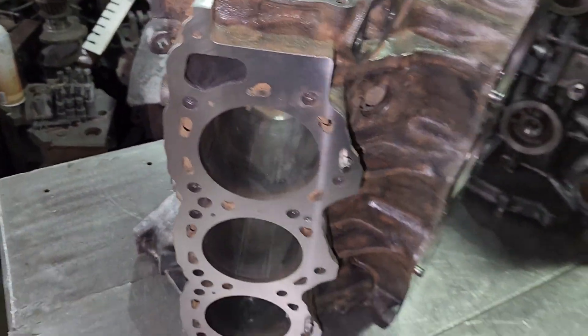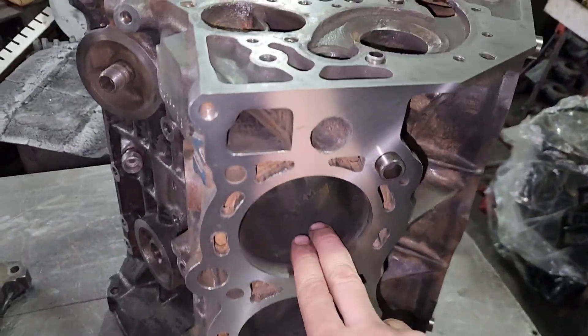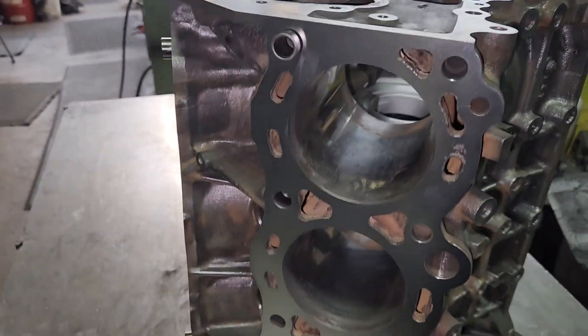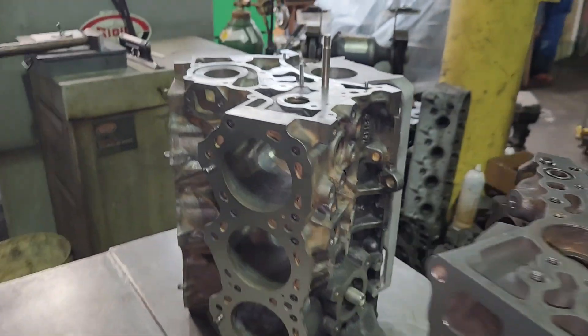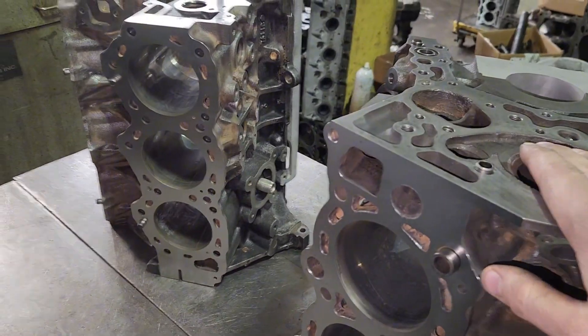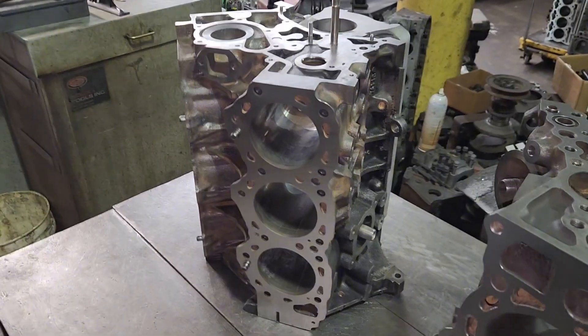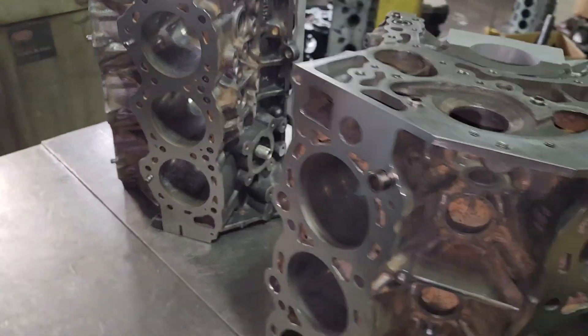We're going to punch this thing 20 over, and same with this Toyota here — make sure they'll make 20 over. If not, we'll punch them 30 or whatever the next available size is. Sometimes on these Japanese engines they go straight from 20 over to 40 over and the 30s aren't available.